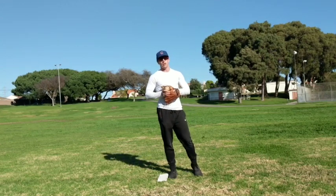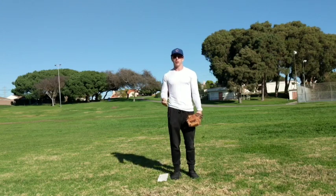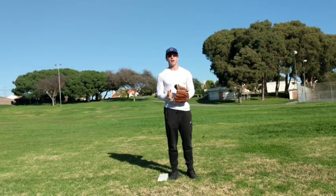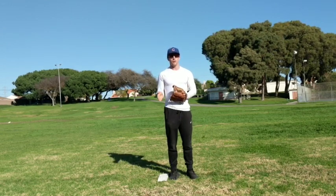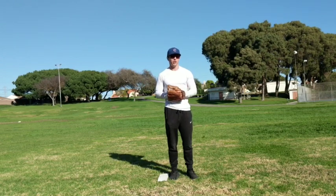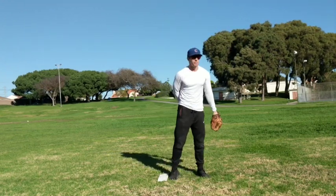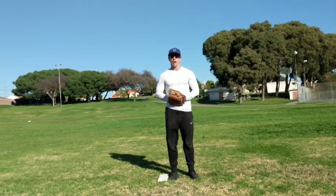Hey guys, Coach Joe here. We're continuing our series on holding runners and pickoffs. The last two videos we talked about simply holding the baseball, making sure that you slow the game down, that you realize it doesn't start until you want it to. Then in the last video we talked about what to look for as far as balking — we don't want to be flinching, we can't be turning our shoulders. In this video we're going to talk about our actual footwork so that when you're doing it the right way, holding the ball, we actually know how to pick off.